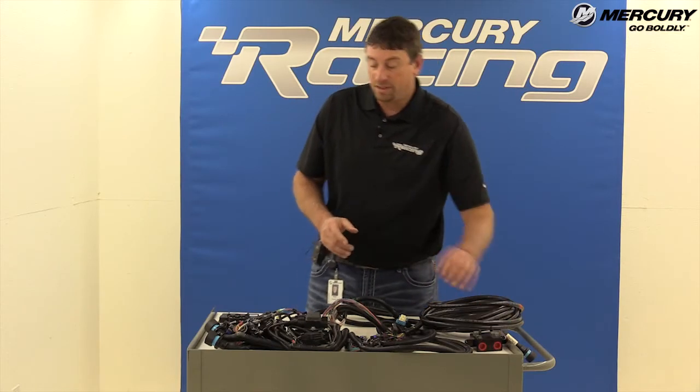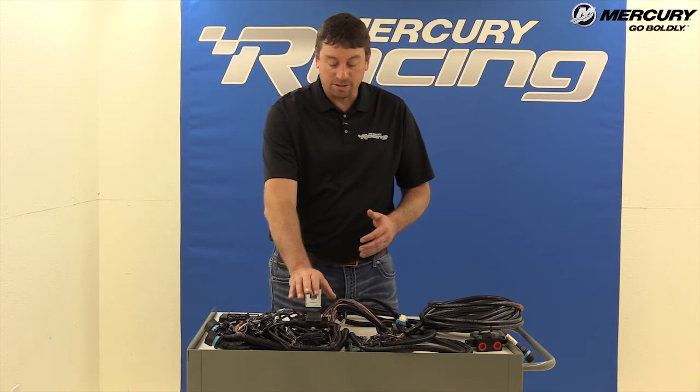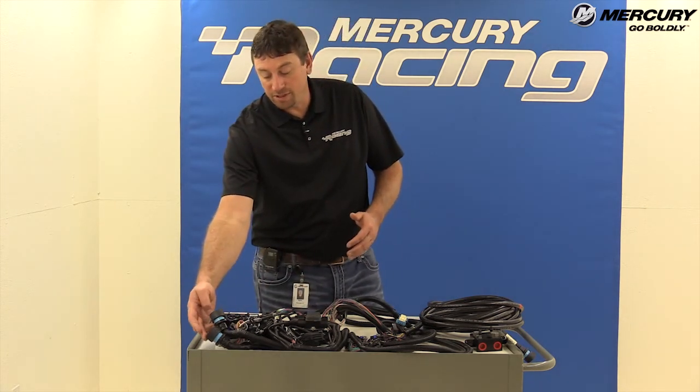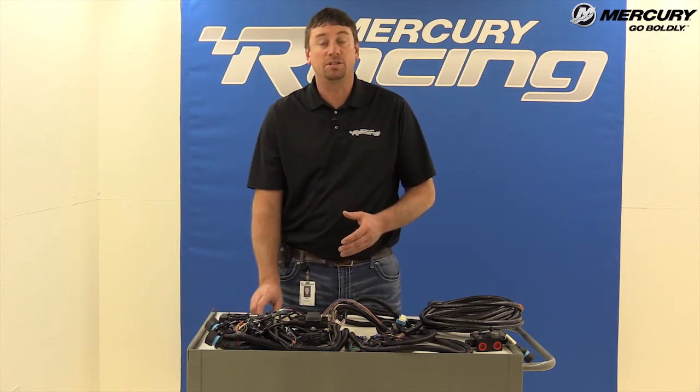What you receive in our rigging kit — for example, this is a dual engine application — it's got the command module, the J-boxes, all the wiring. You can hook up to the 14-pin; everything is right here. You'll also include dual lanyards as well as your key switch. So basically everything you're going to need to rig the boat is included.